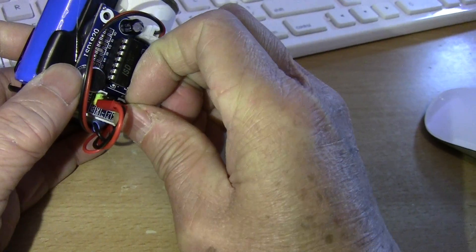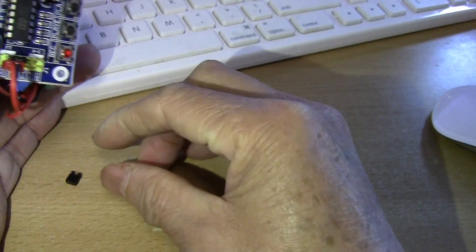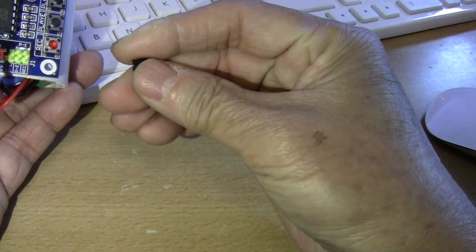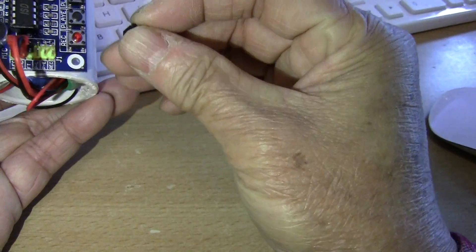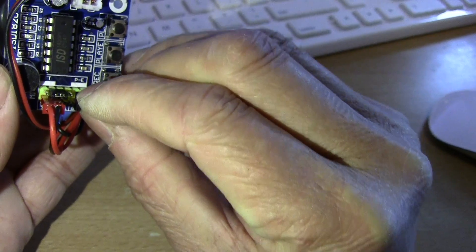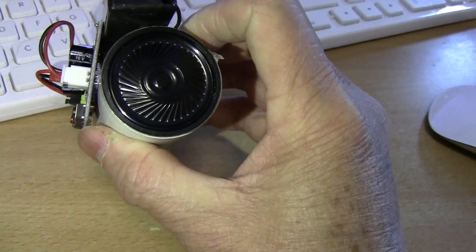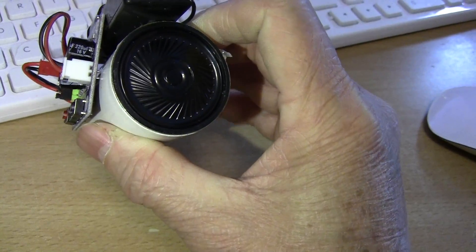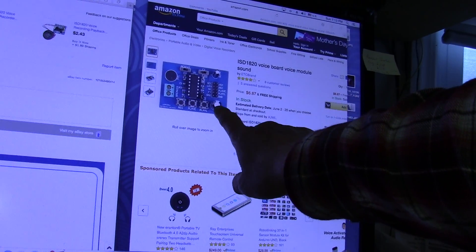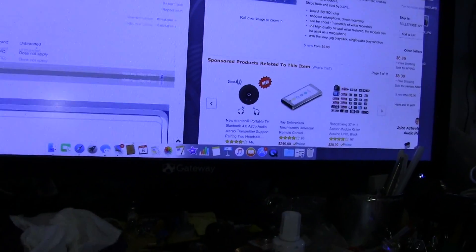There's a jumper here. Pull this out. You have to be careful — the last time I did that, the jumper flew off and I couldn't find it. This is actually another jumper that I had to replace it with. So you put it to PE, and that is actually loop recording. This will continue to play until the battery runs down. This one has a switch here.